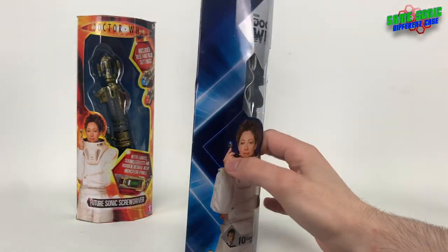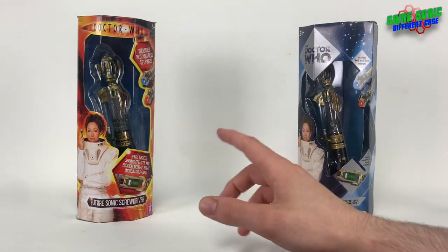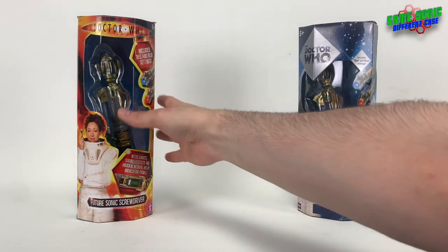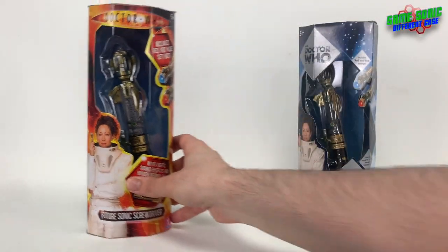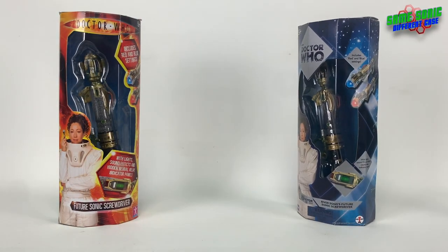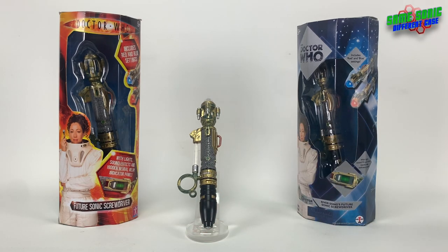Both of these sonic screwdrivers come with demo batteries. On this one the batteries are just behind River Song in the packaging, corroding away. On the other one the batteries are pre-installed inside the sonic screwdriver already, which is handy, but since they haven't been opened they'll just be corroding away inside the screwdriver, which isn't great.